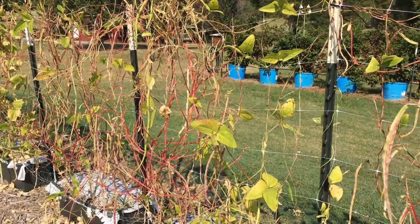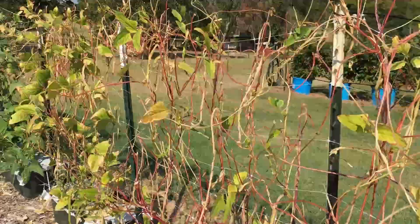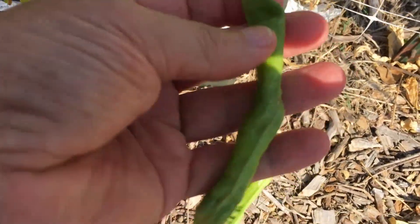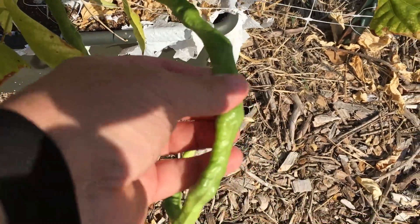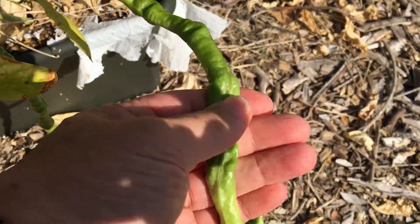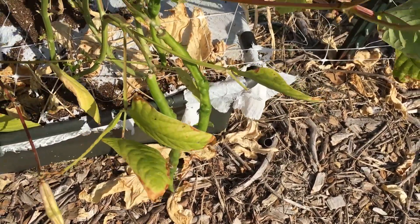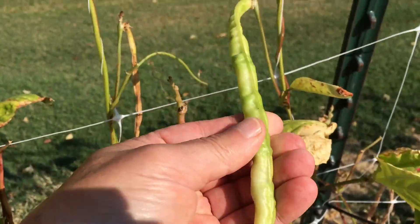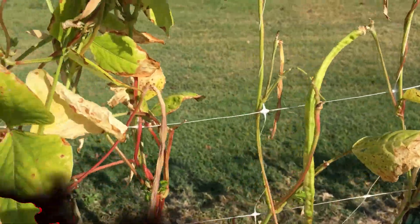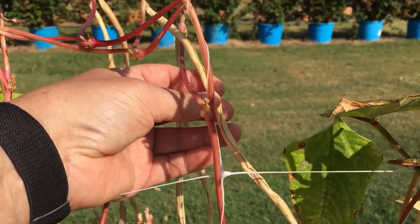Let me show you the remnants of the Lillard Long Beans and give you an idea of what we harvested this year. They did real well. You'll see some here that probably could be harvested now, but once they get real fat they get kind of spongy or pithy — they're not tender. We don't eat them when they get this big; the pod itself is kind of swollen. Once they get like that, a little while later they'll turn brown and you can harvest the beans for seed.